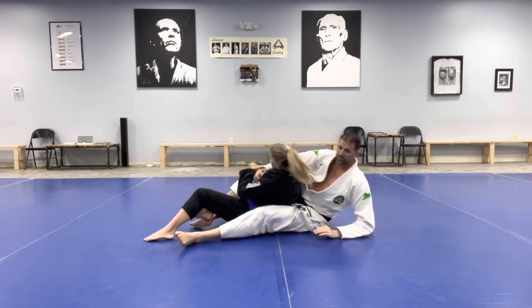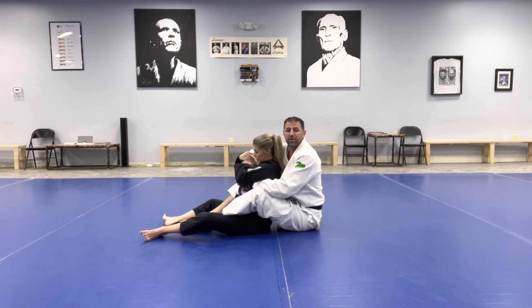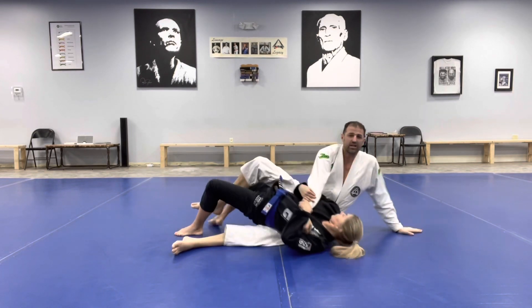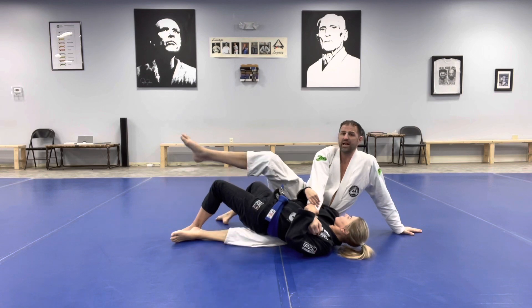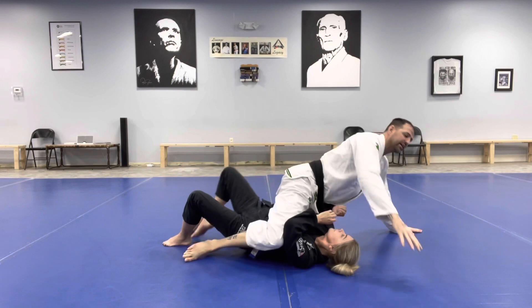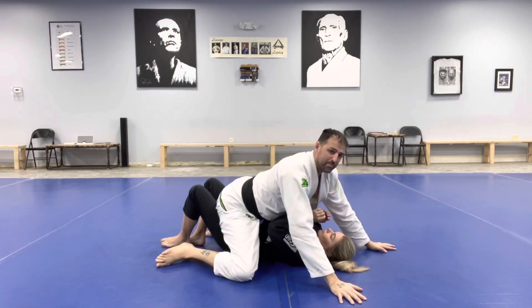So once I realize I've lost that angle to the back, I'm going to post my arm. She scoots down, clears the leg. As she drives, I post. I'm going to take my other leg, step over her hips, and as she turns into me, I'm going to drive with my hips into her, up into the mounted position.